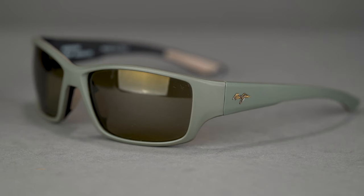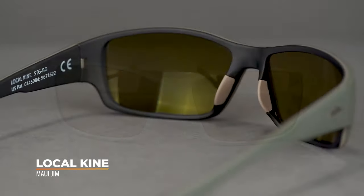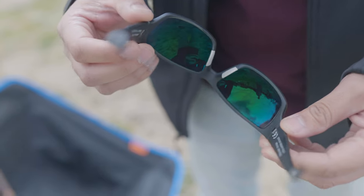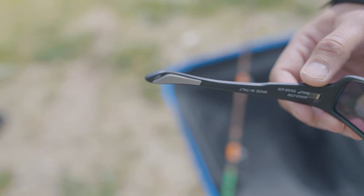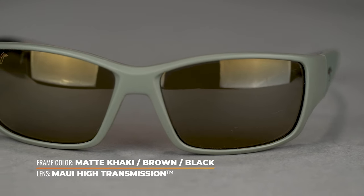Moving on to our third frame, we have the Local Kine — another popular fishing frame from Maui Jim. This is going to be an SFW of 142, a large to XL men's fit and an XL women's fit. You notice right off the bat you get nice fat temples for all that peripheral coverage — nothing's getting in from the sides. In terms of grip, you have no-slip rubberized nose pads — a different look, very sleek and kind of hidden — and embedded rubberized temple tips that will keep it in place. They're very grippy and tacky. And again, super thin glass — these frames are going to be an all-star fishing frame, stepping up your game wherever you're fishing from.